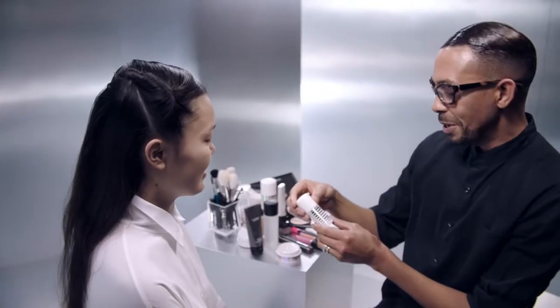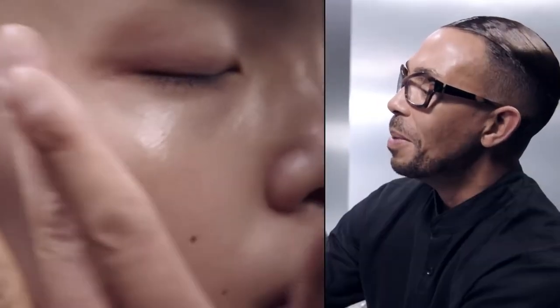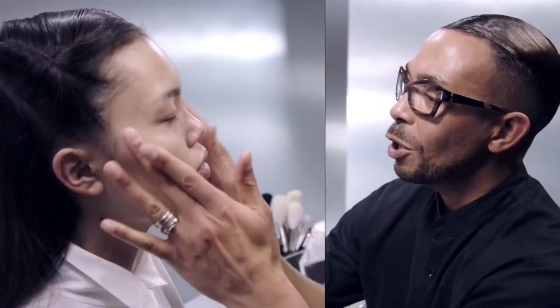And the next thing that we're going to be doing is the Lightful Marine Bright Essence. Just a drop right on top of the cheeks, on the bridge of the nose, just on the areas that you really want to firm up but hydrate. It gives this really beautiful glow from within.